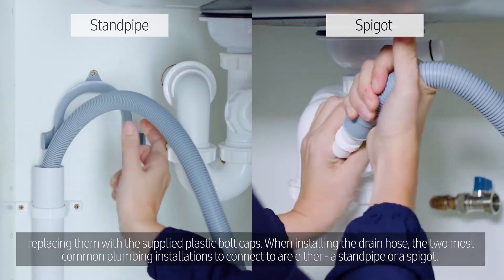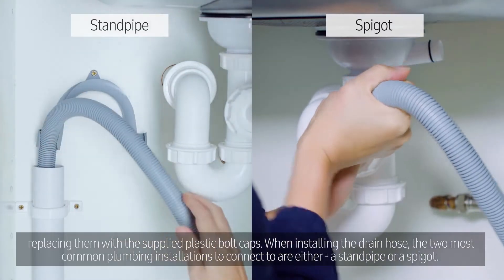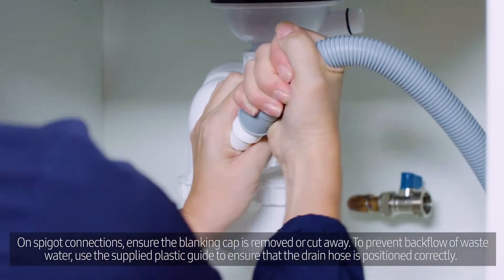When installing the drain hose, the two most common plumbing installations to connect to are either a stand pipe or a spigot. On spigot connections, ensure the blanking cap is removed or cut away.